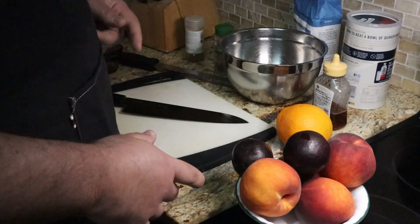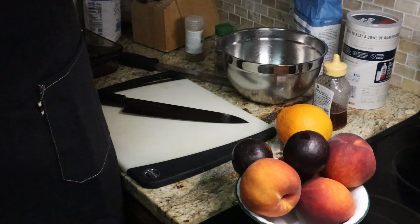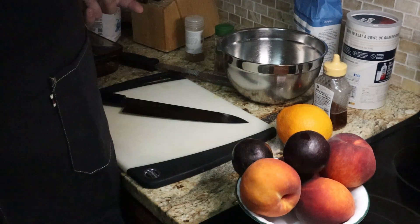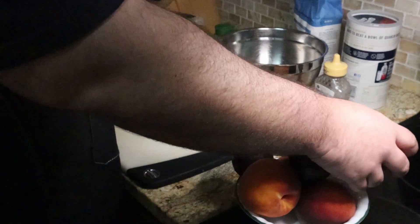So for today's recipe we're going to use some stone fruit. I picked up some peaches and plums at the market but what's great about this recipe is you can use any fruit — from apples and pears during the wintertime or even frozen berries. This recipe is super versatile. So let's get these halved and quartered up.